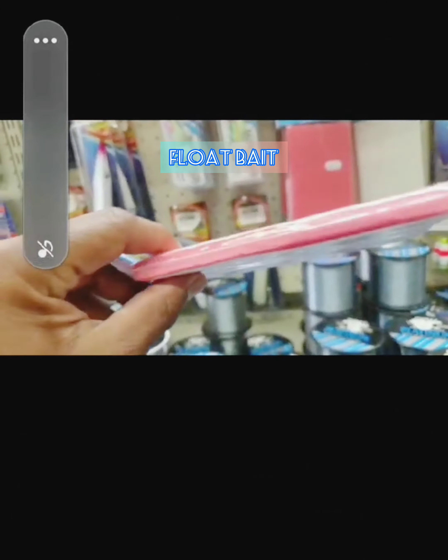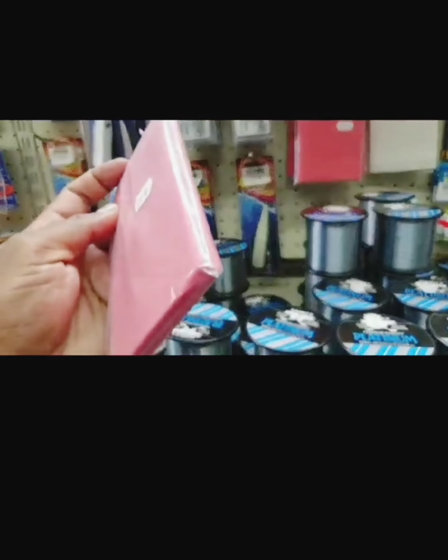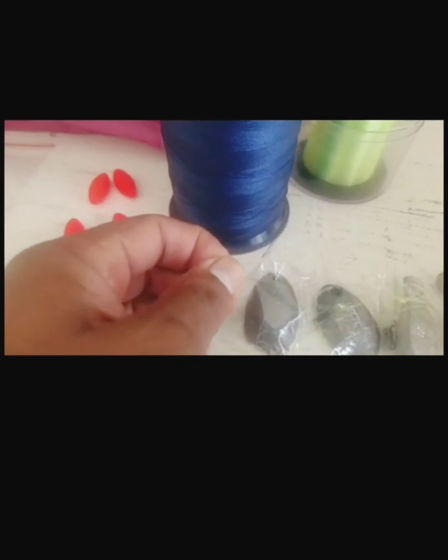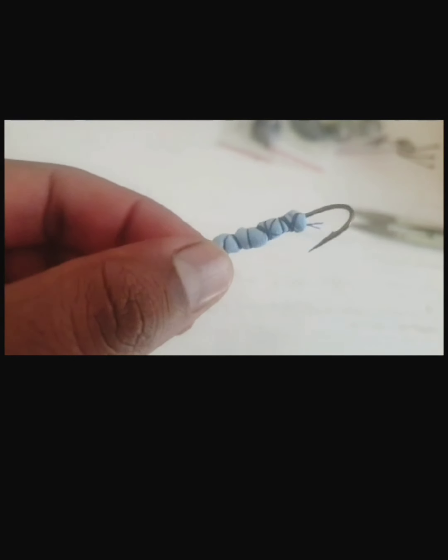Okay guys, so this is called floater bait. It's a little thin piece of foam. What you do with it is you cut little pieces and you tie it around the hook — tied down around the hook with this very strong cotton. I prefer using cotton, and you put it like so.